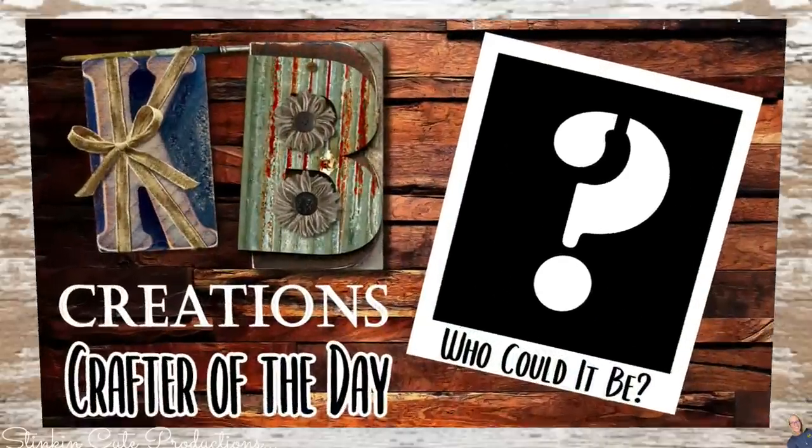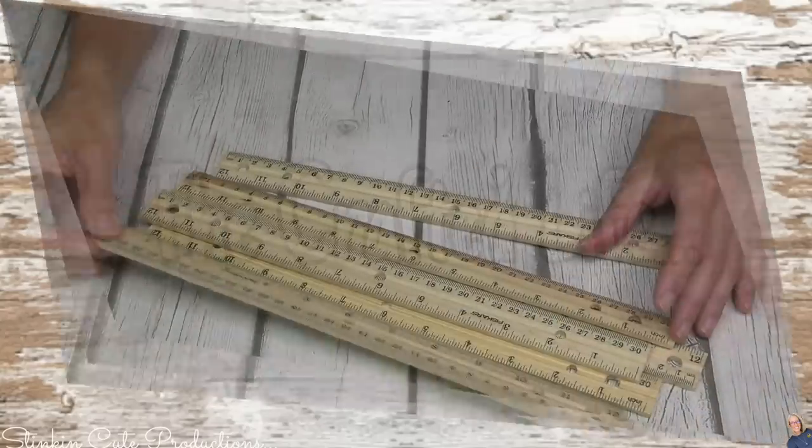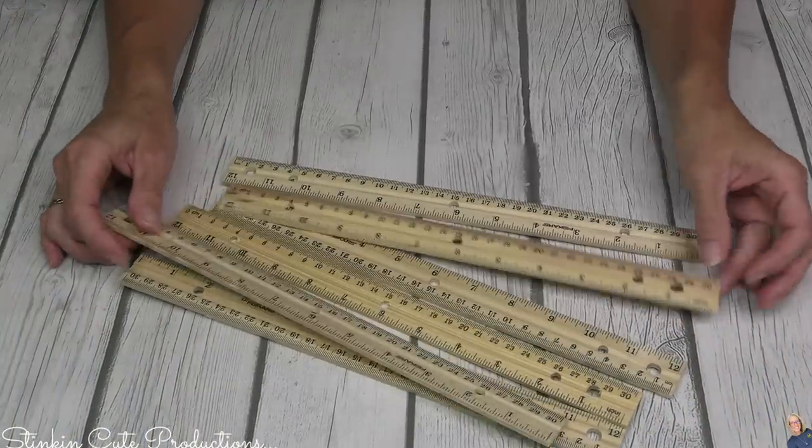Let's jump into it and do some DIY hacking on a budget. Who is today's KB Creations crafter of the day? You'll want to stick around to the end of the video to see if it's your creation being featured in today's video.